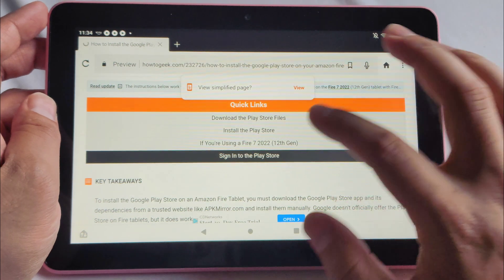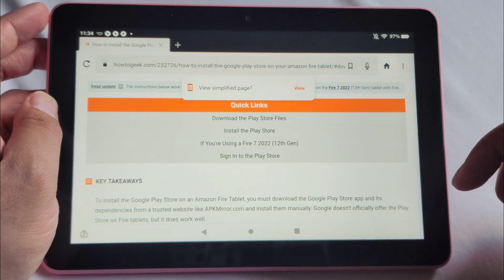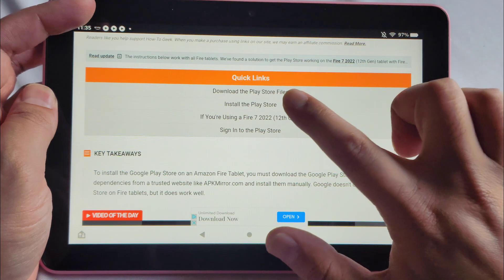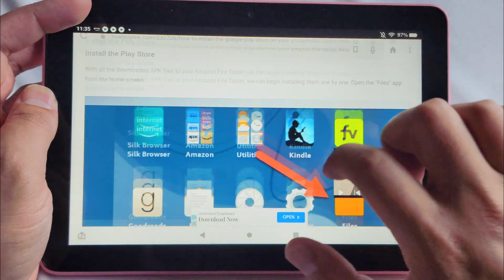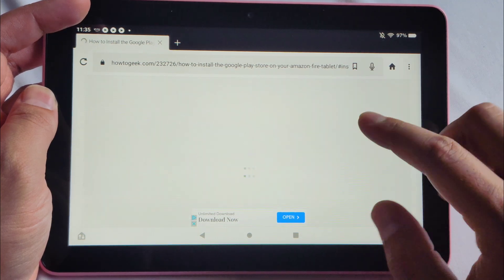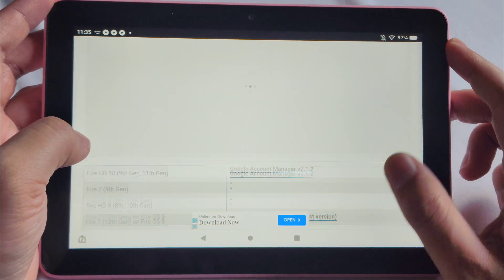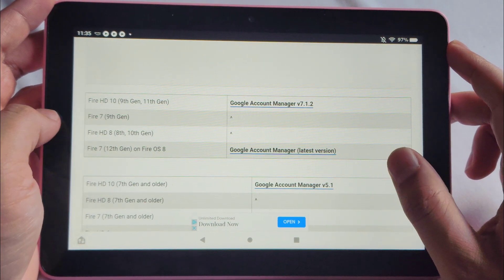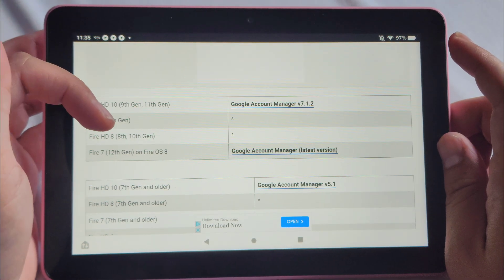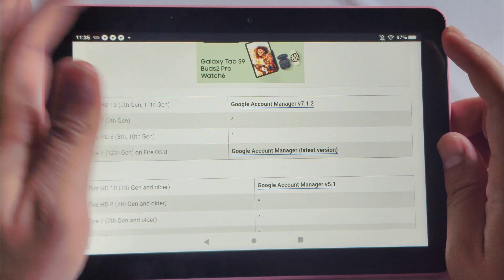Secondly, we have to install these four apps from this website, which I'll link below in the description and comments section. You're going to want to click Download the Play Store. There are four different downloads. Number one is Google Account Manager — it's based on your tablet model. For example, we have the Fire HD 8, 10th gen here.